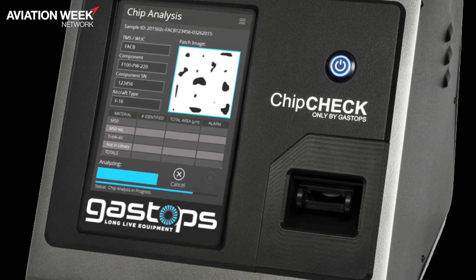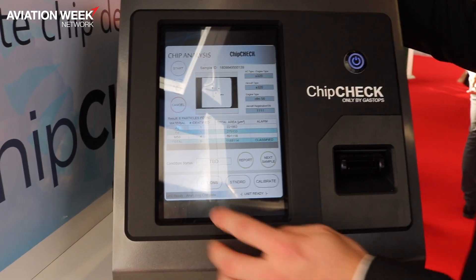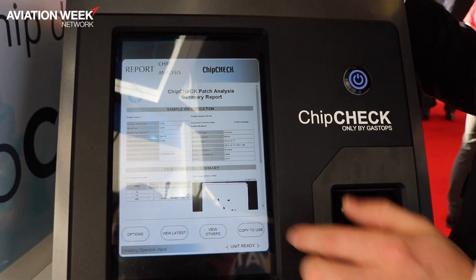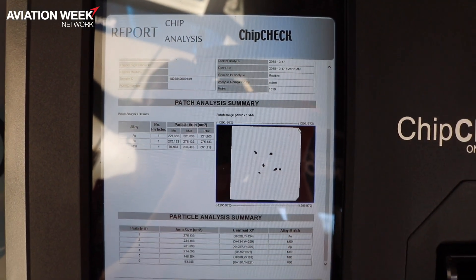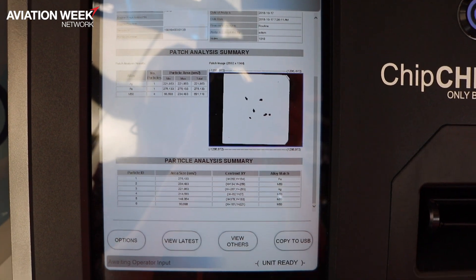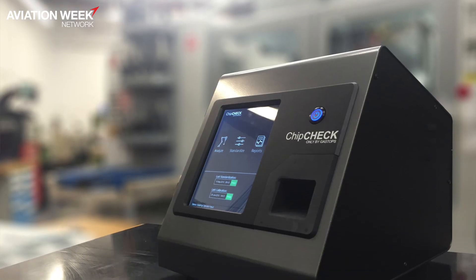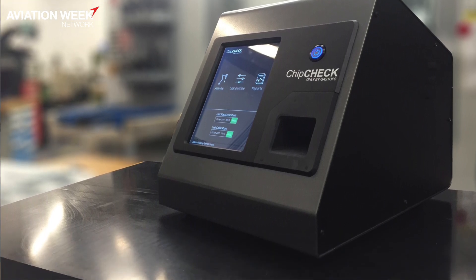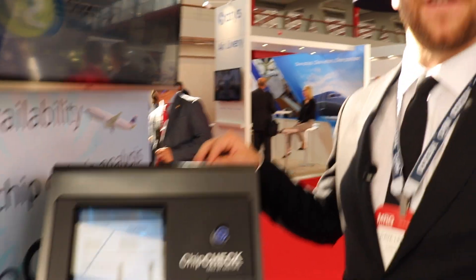Once the unit ejects, you can view the report, which is generated automatically — no need for admin work. You can see all the results, including particle size, and then go to your maintenance manual to know what action to take. All of this is stored for traceability, so you can show your FSRs and OEM what is happening with the engine in the field.